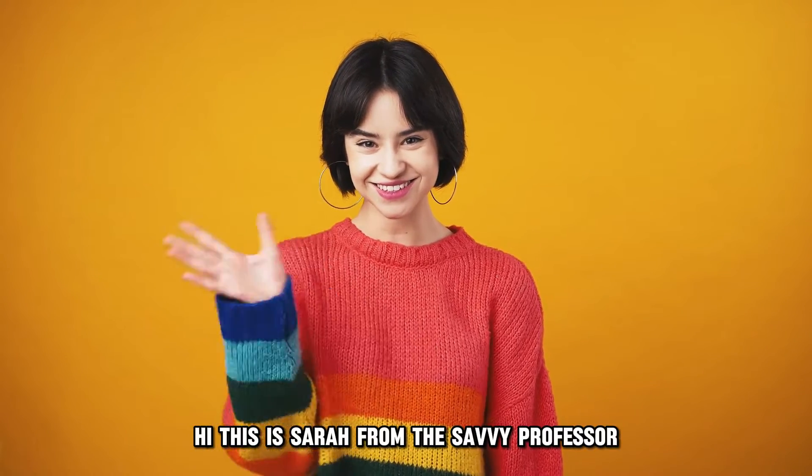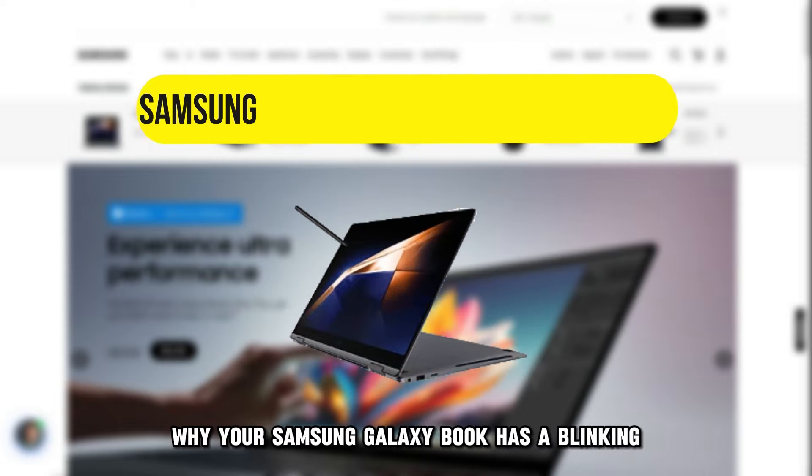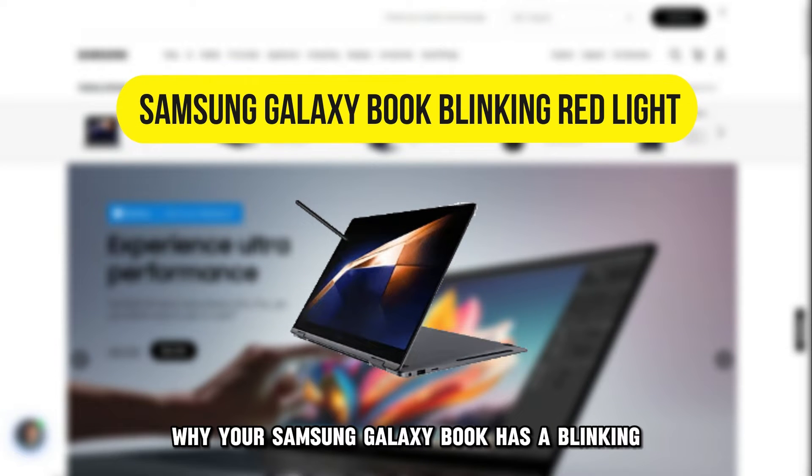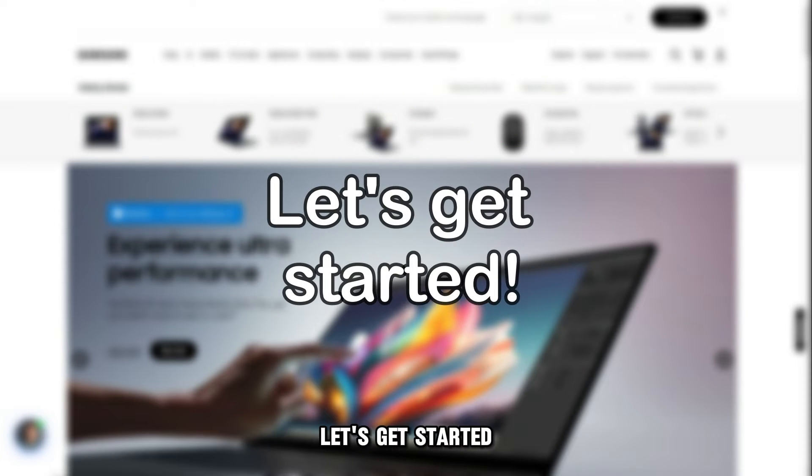Hi, this is Sarah from The Savvy Professor, and in this video we'll discuss why your Samsung Galaxy Book has a blinking red light and how to fix it. Let's get started.